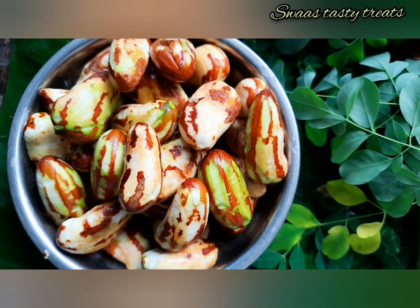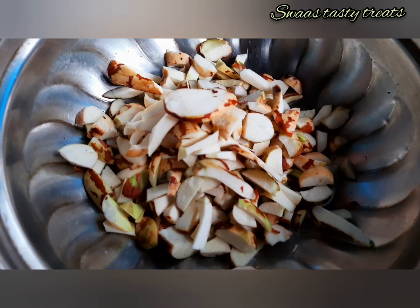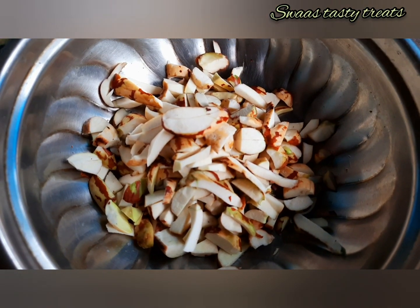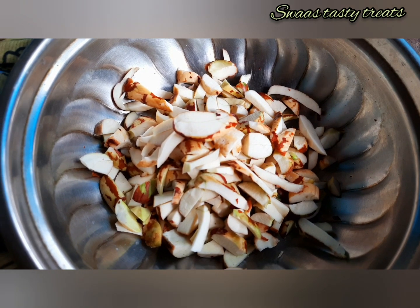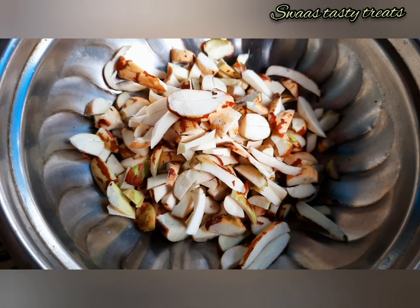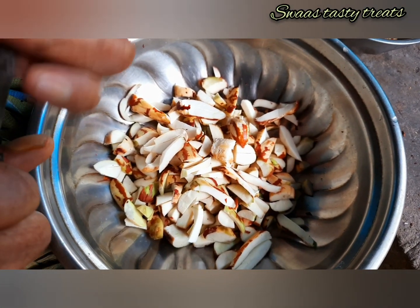Then cut the rice. If we have worked on it, we will not cut the rice — we've worked around the rice.